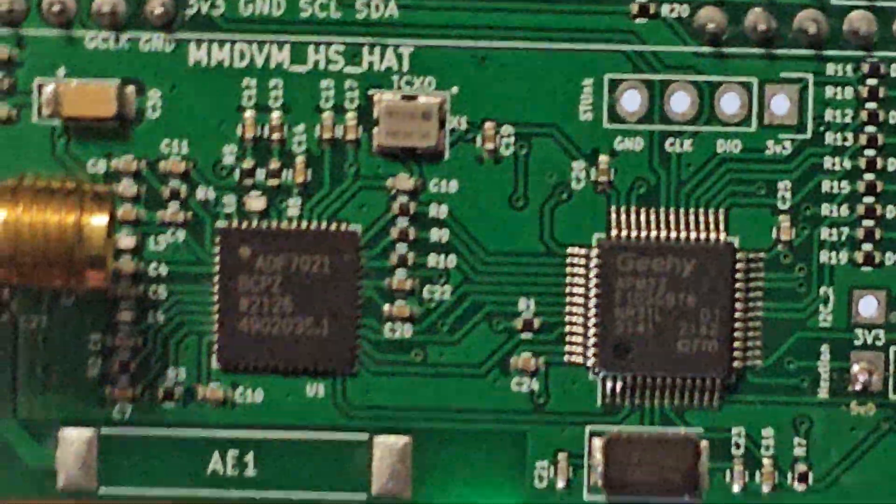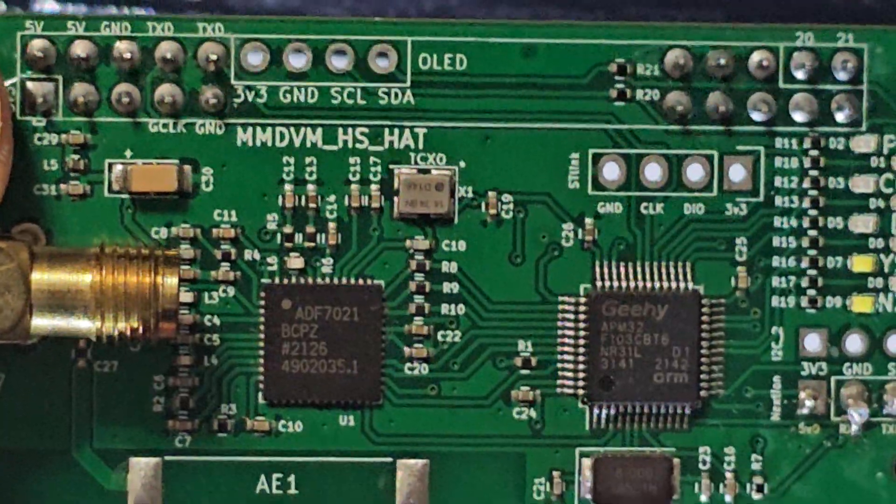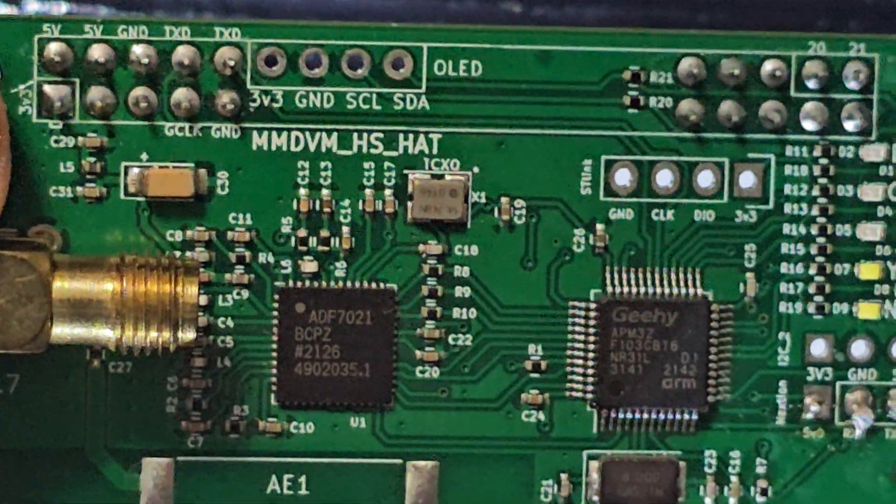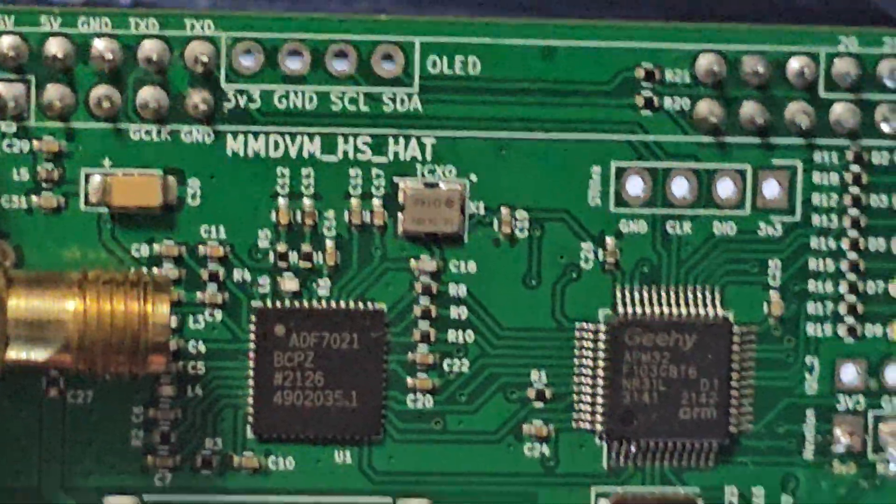To upgrade the firmware so you can use something like M17 on this particular board, you need firmware version 1.6.1, and you need to know what megahertz your TCXO is.